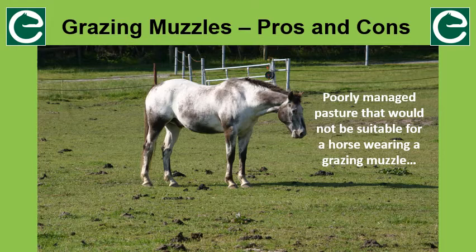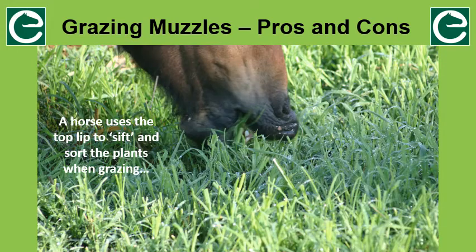Various abnormal behaviours may be seen. Some horses will give up trying to graze and will stand around listlessly. Some will bash the muzzle on the ground or try to rub it off on fixtures such as fences or the gate, which can lead to the horse getting caught up. They may even try to rub it off on another horse in the herd, which can lead to kicks and fights. A grazing muzzle can also reduce the horse's ability to smell and sift for different plants with their upper lip, so they may eat plants that they would normally avoid, including poisonous plants.